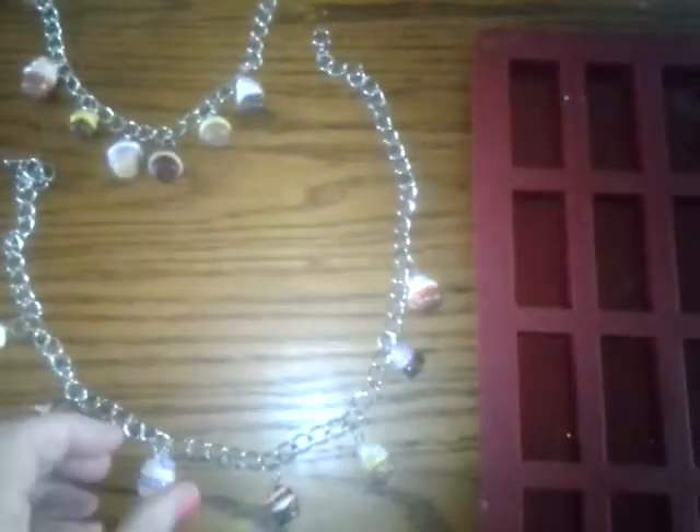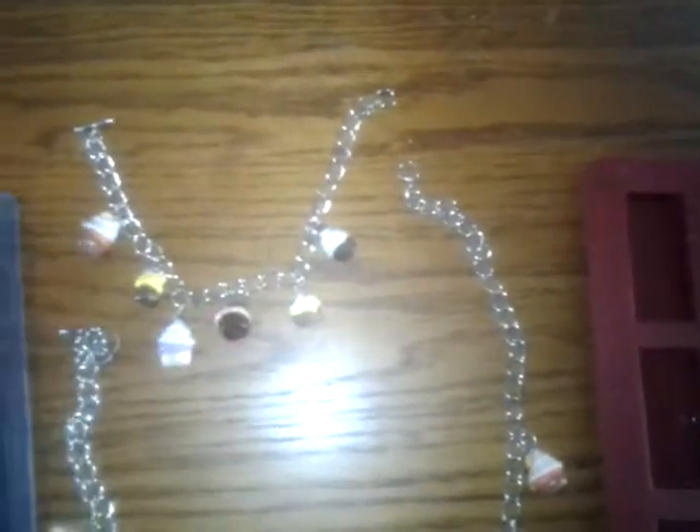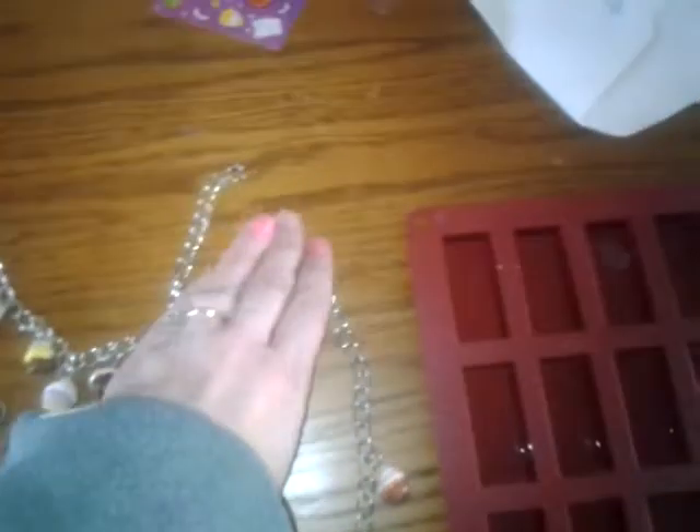That's the bracelet and necklace I've made. It's finished. The bracelet is here and the necklace is here.